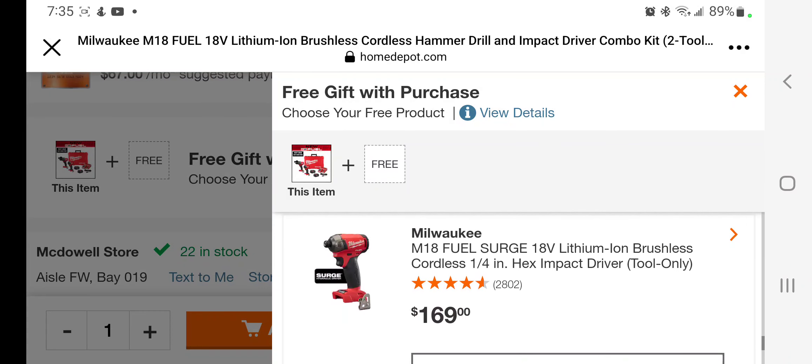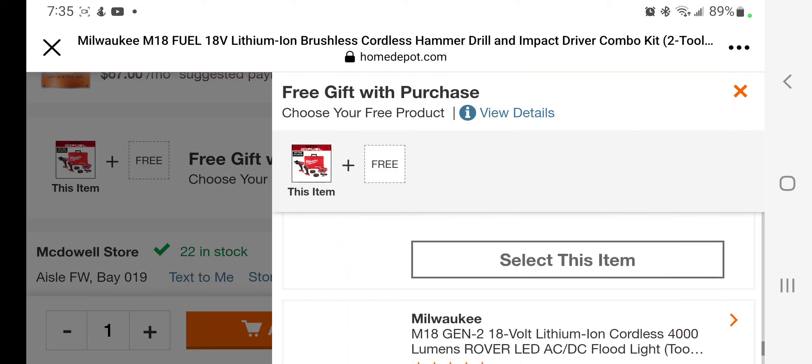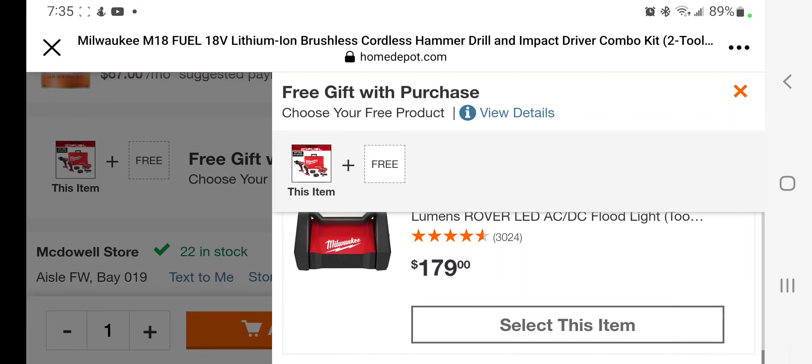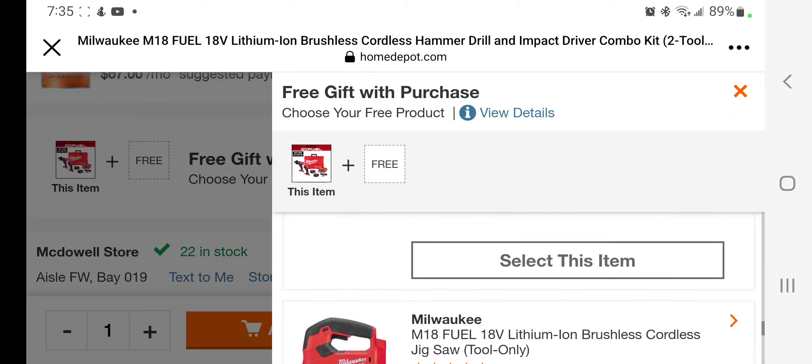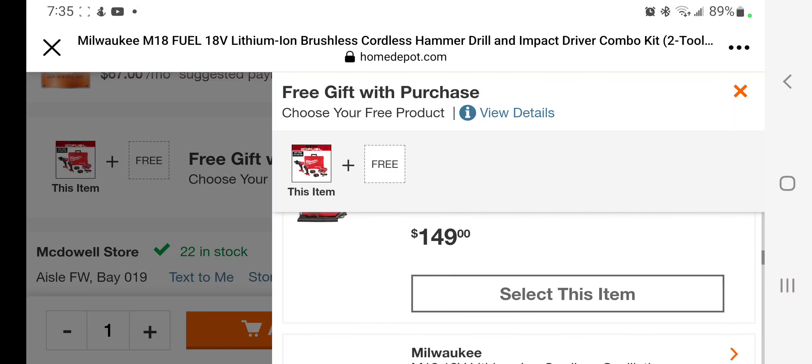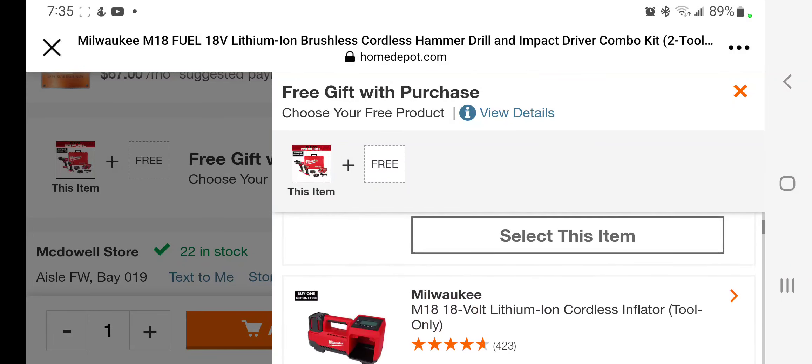You've got the fuel brushless cordless jigsaw at $199. The Surge — remember, this is not intended to be more powerful than the regular impact driver, it's meant to be quieter — at $169. And the Gen 2 4,000-lumen rubber light AC/DC multi-powered at $179. If you missed the $189 deal, check out my other videos. Don't forget to subscribe, hit like, and hit the bell icon so you can stay updated on deals like this.